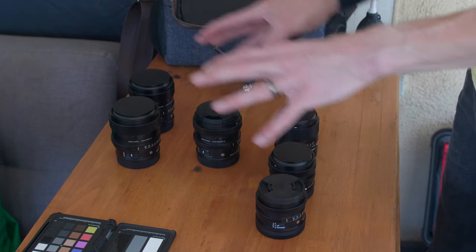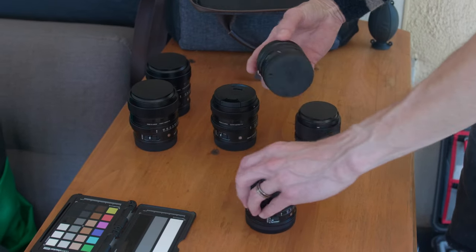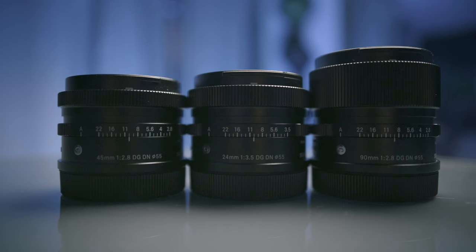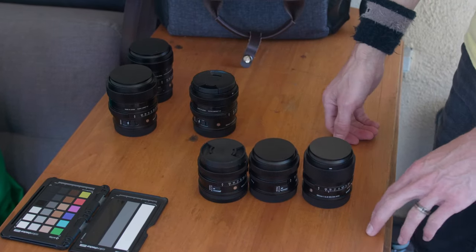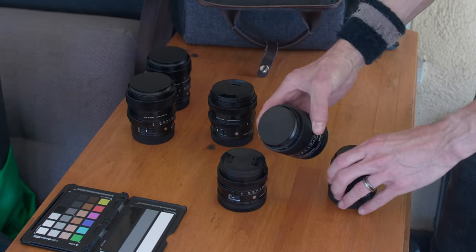They kind of have two little kits built out. The first one is your travel-friendly kit. The 45 f2.8, the 24 f3.5, and the 90 millimeter f2.8 are all relatively the same size. That's a pretty good range of lenses right there - 24, 45, 90. They all have matching 55 millimeter filter threads.